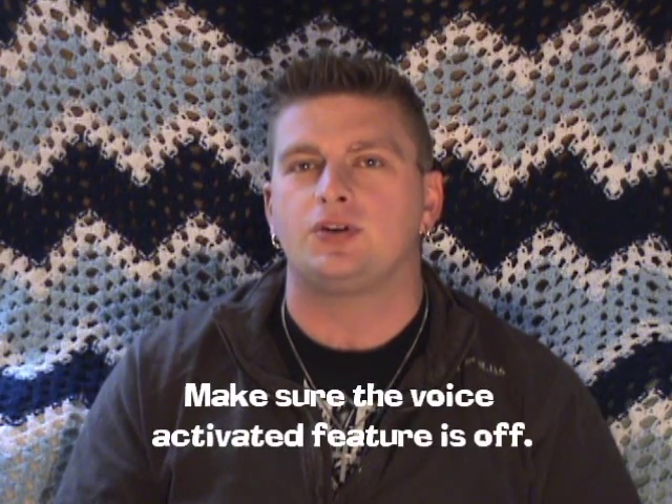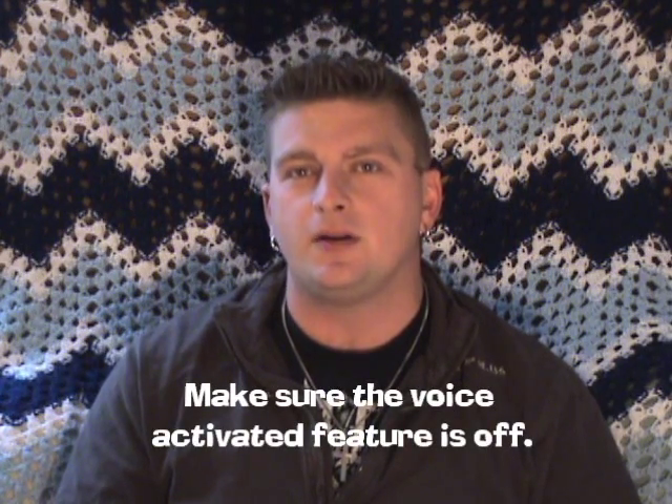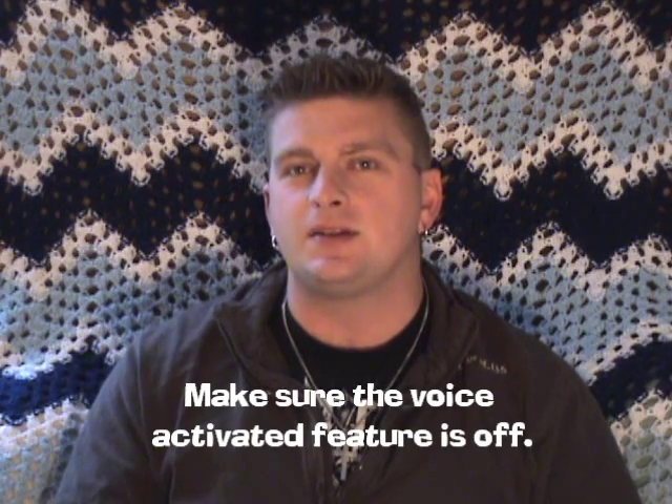If your recorder has a voice-activated feature on it, make sure this is turned off. This is going to cause your recorder to only record when there is sound and noise. If there is silence, the recorder is going to cut off after about 10 seconds. This is a good way to lose that valuable EVP.